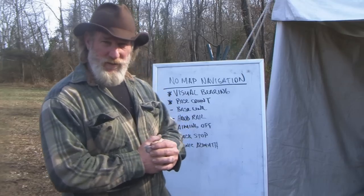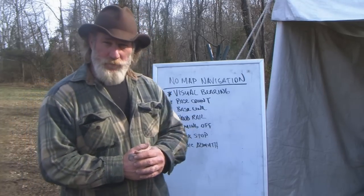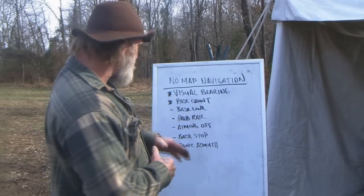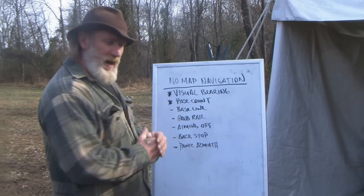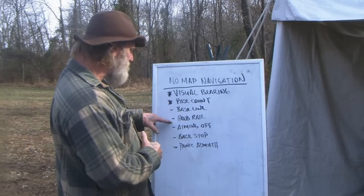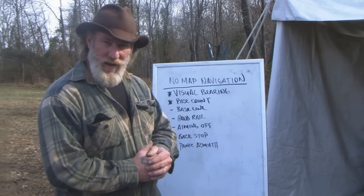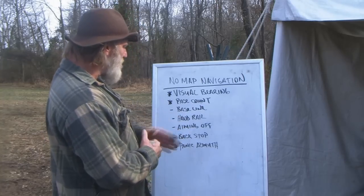We're going to talk about the Paul method in just a few minutes, but there are a couple of things you need to understand first. You have to understand how to take a visual bearing with your compass, you have to understand your pace count, and you're going to need to understand the five tools that every woodsman should know to aid in navigation: baselines, handrails, aiming off, backstops, and panic azimuth. I have a video on those five tools specifically that I will link to this video.